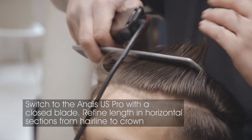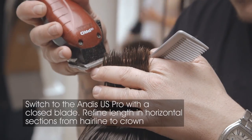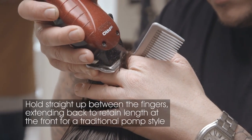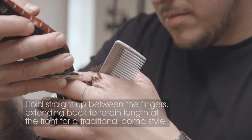Switch to the Andis US Pro with the blade closed. Refine the length and work in horizontal sections from the hairline to the crown. Lift the section straight up and hold it between the fingers, extending back to retain the length at the front hairline for that traditional pompadour style.